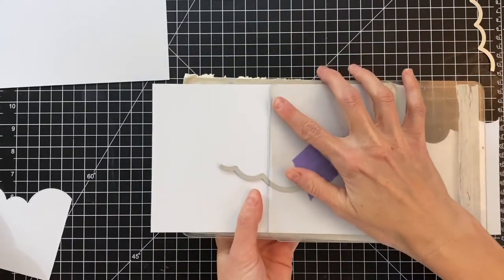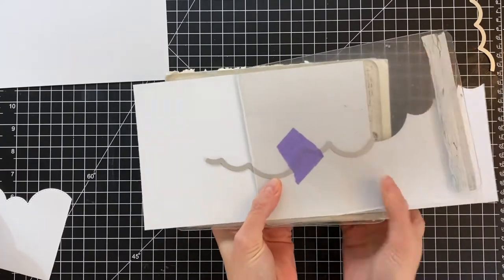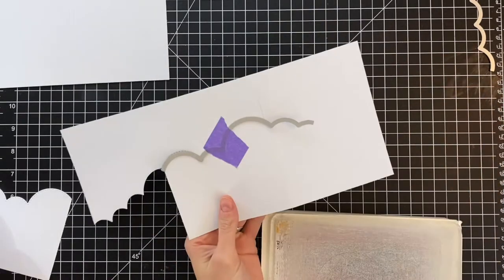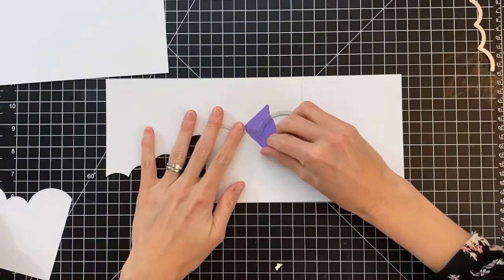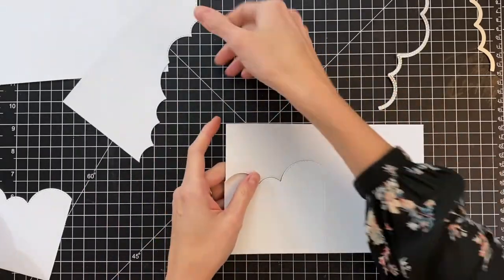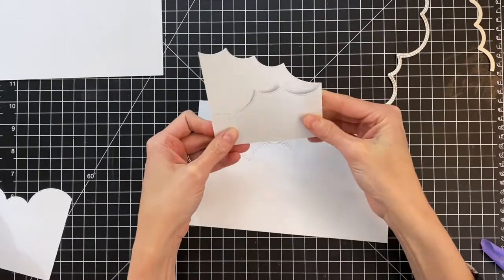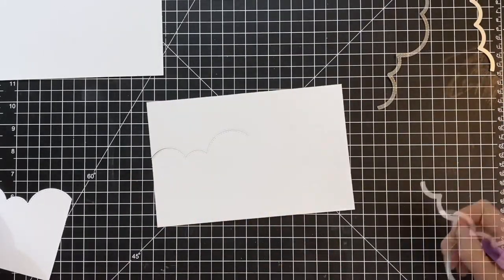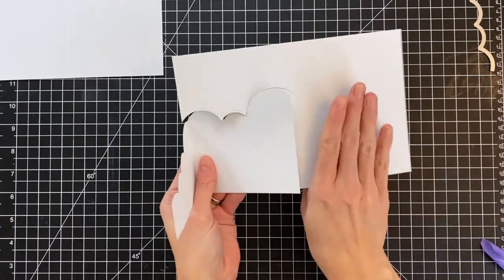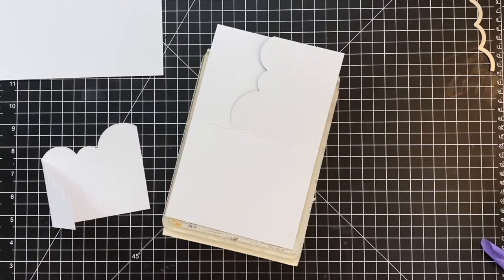I'm doing a partial die cut here, placing that top plate right up to the edge of the score line and then running it through. Now I'll remove the tape and the die and put that negative piece aside. You should save these negative pieces — they are great for other cards. I think that negative piece looks kind of like waves, so it would be good to use with the otter set as well.